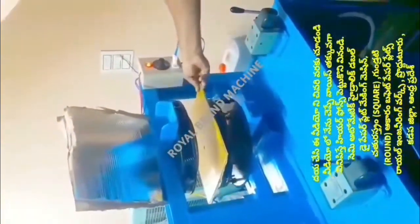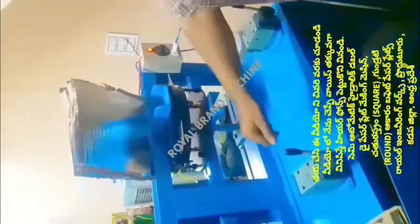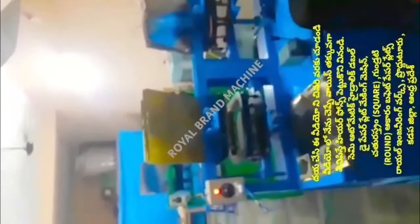We are going to switch to the commercial category. We are going to switch to the buffet plate, the sitting bowl, the doughnut, and the prasadhan plate. We are going to switch to juice, tea, and coffee with this machine today.